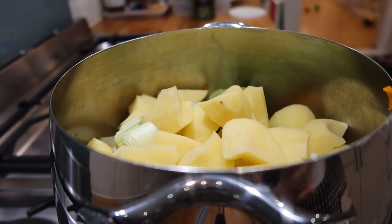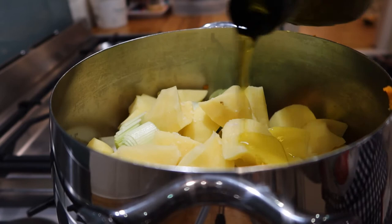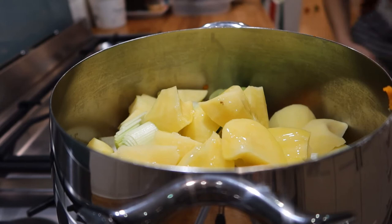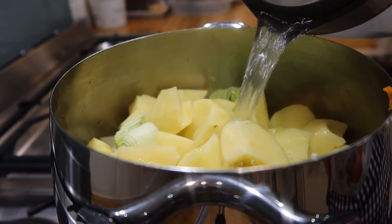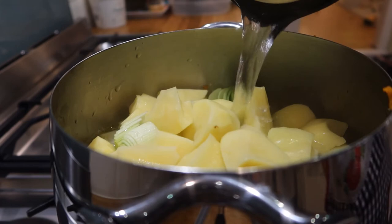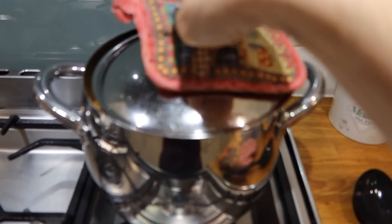All right, you can see it's a big pot, so we'll put in a bit of salt and then of course a good dollop of olive oil. And then we just need to fill with boiled water from the kettle — just enough to cover.